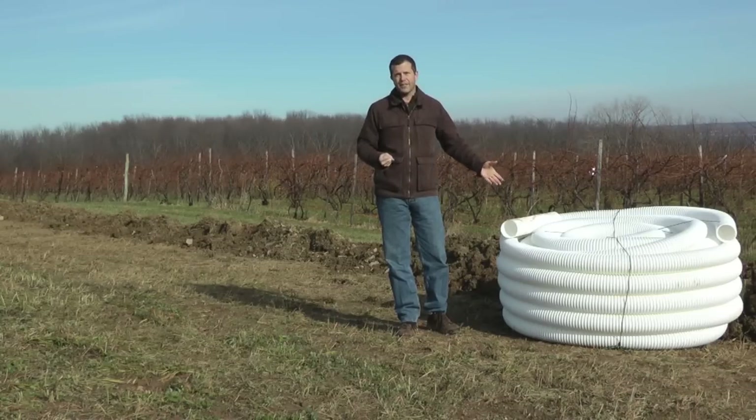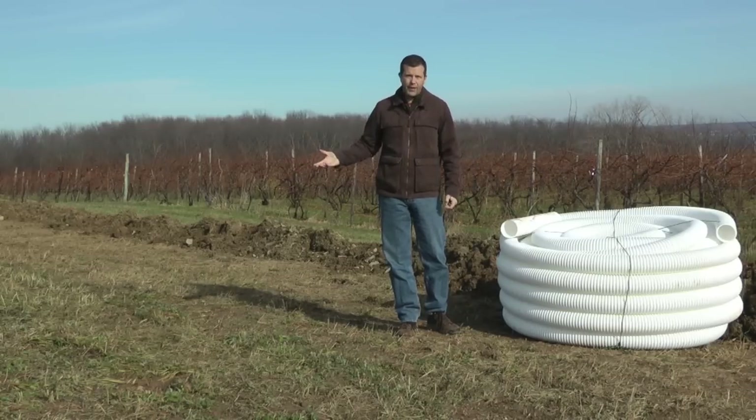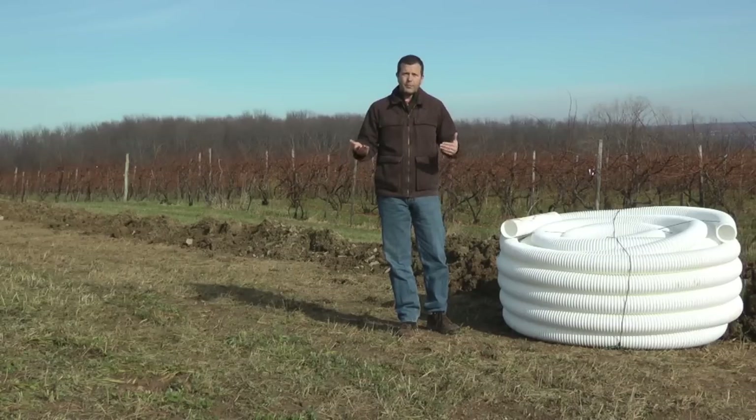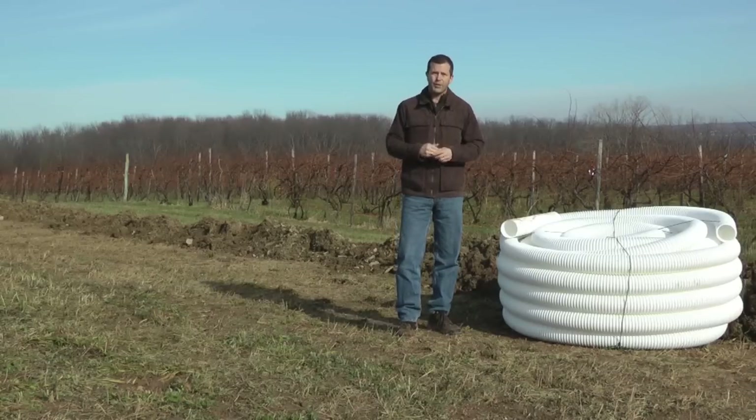In a lot of cases, this is a pretty important thing to be able to do. And it's obviously easiest to do before you put any vines in the ground. It can be done after you plant a vineyard, but once a vineyard is in place it's a lot harder. So while you have an open field like this, it's a lot easier to bring the equipment in and put this in place.